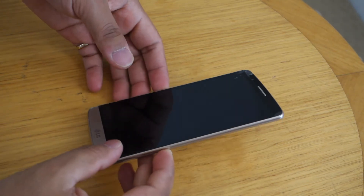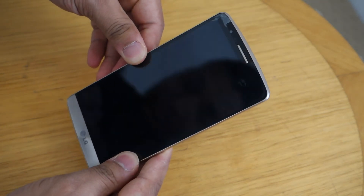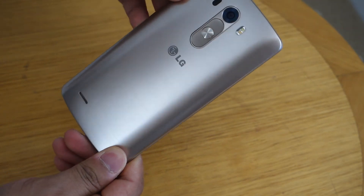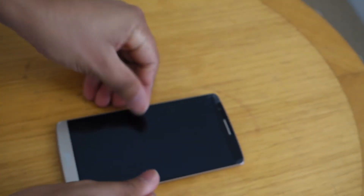How you doing guys? In today's video we will go back and review one of the best phones made by LG. I'm talking about the most popular LG G3.